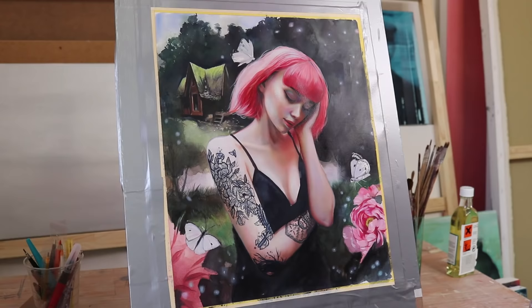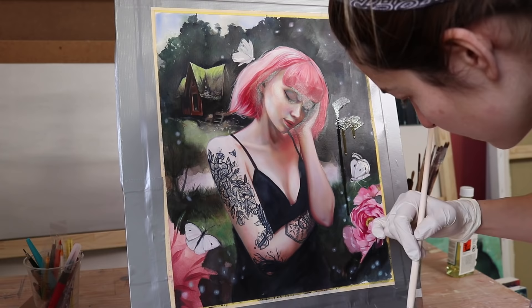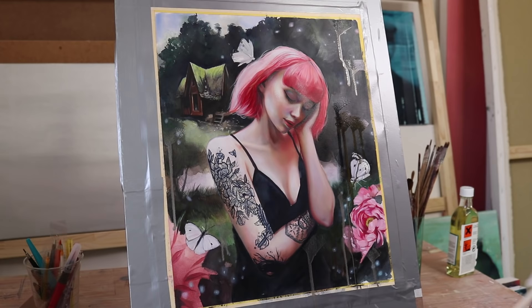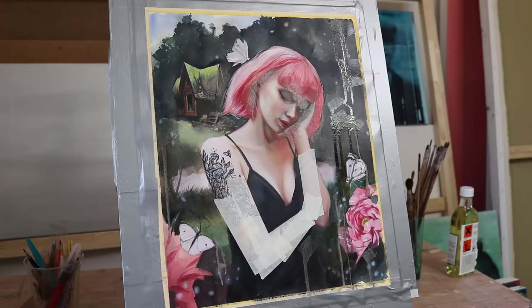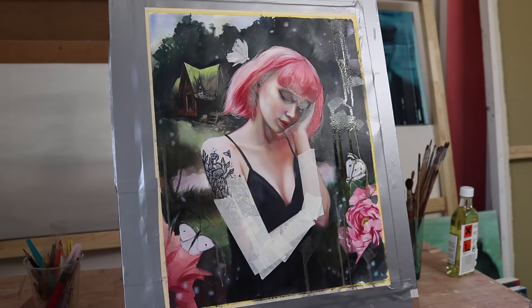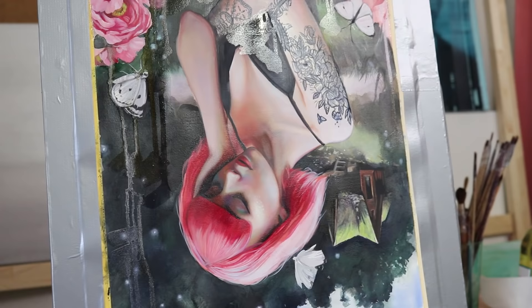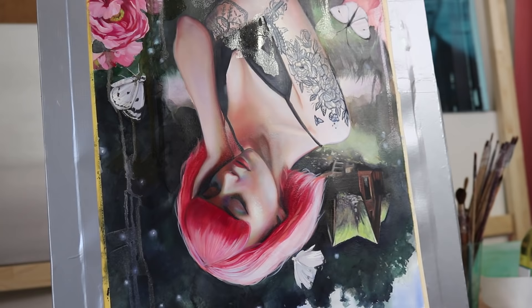When everything dried, I could finally add my beloved abstract washes. In the beginning phase of the painting I was so excited about the details in the composition that I forgot to add the washes, so I had to add them in the end. I loved how they changed the painting and how they gave it a more surreal look. As much as I love realistic art, I even more adore it when a painting reveals to the viewer that it is indeed painted and not a mere copy of a photograph. This painting really satisfies my artistic spirit a lot.